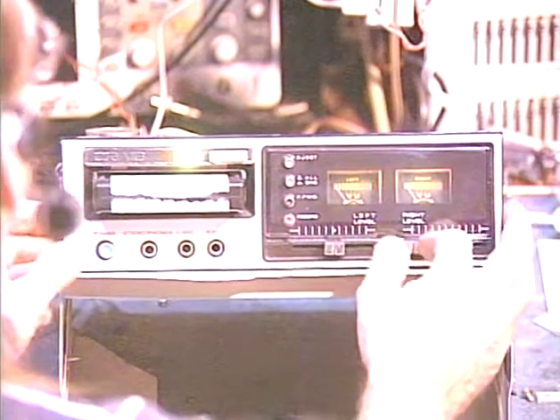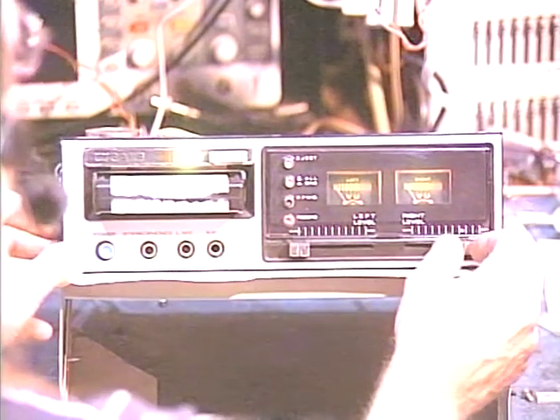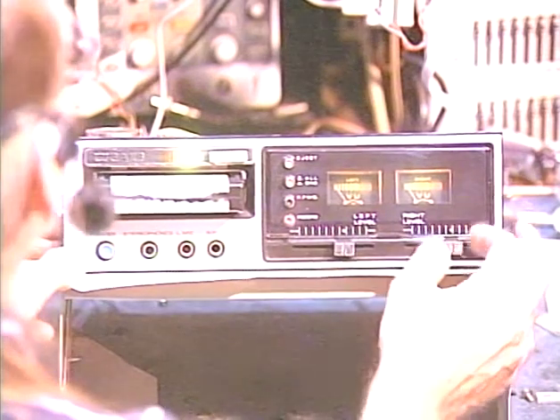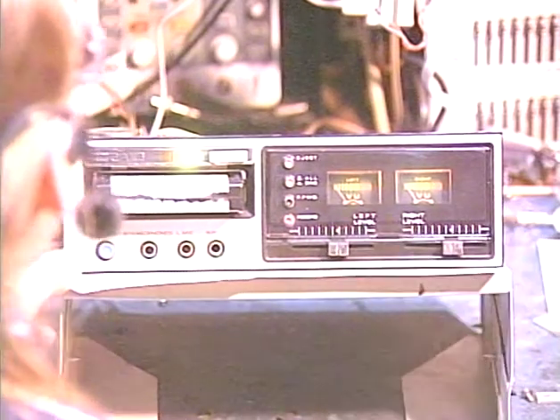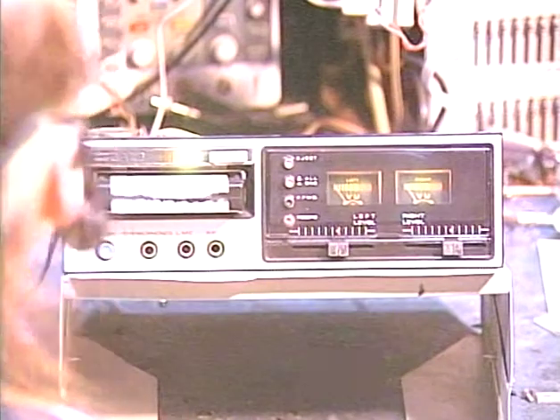All righty. And we got left only, right only.